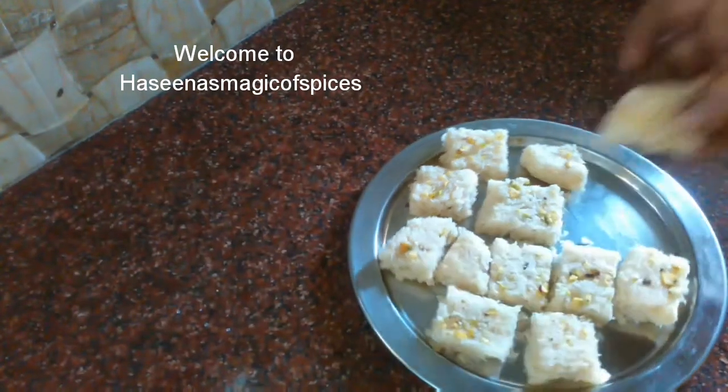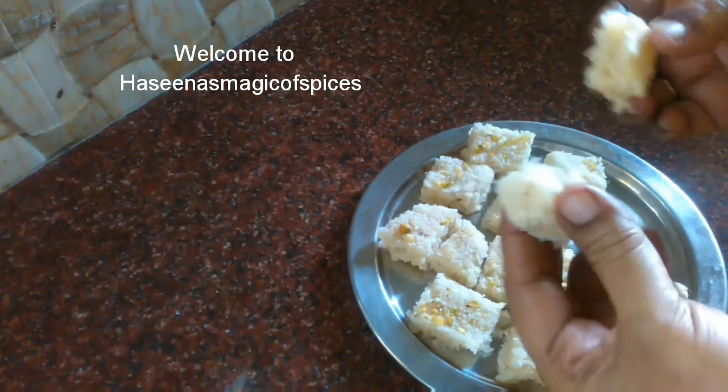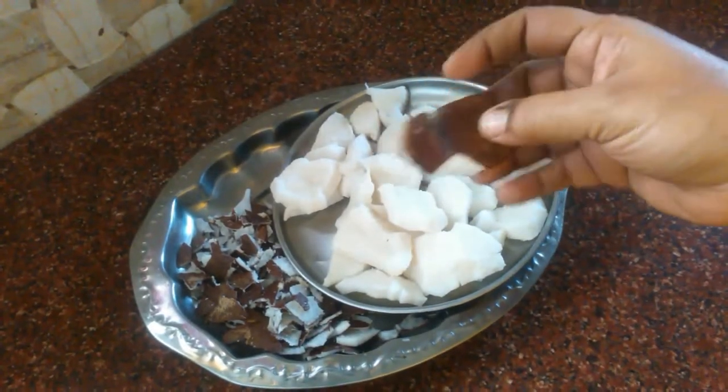Hello and welcome to Hasina's Magic of Spices. Today we are going to make a very soft and juicy thing. Let's get a recipe. I am going to make a very good thing.